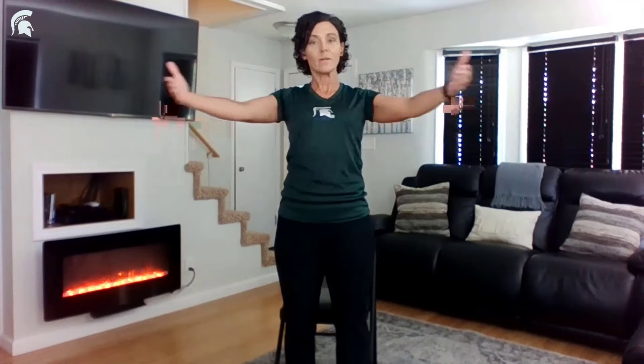Another deep breath, and out, and let's begin by opening up our chest. Take a deep breath, knees bent slightly, and exhaling back out, and breathing back in, opening up the chest, and exhaling out, and another one in, opening up that chest, hold it, and let out.